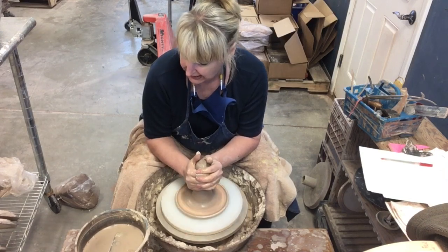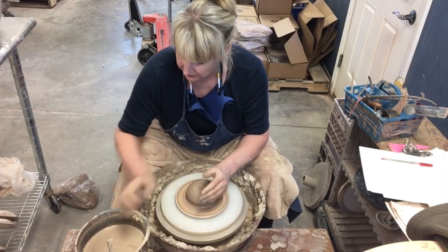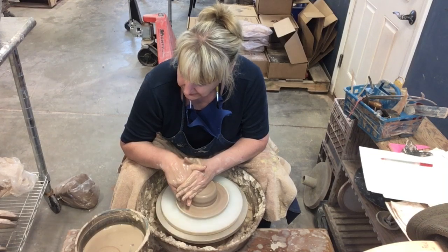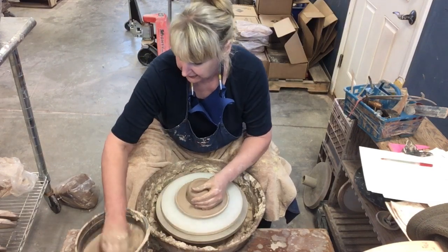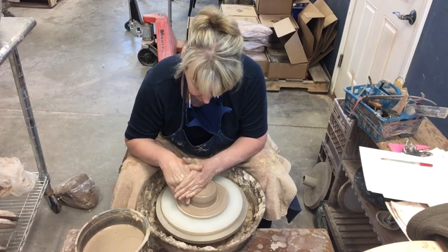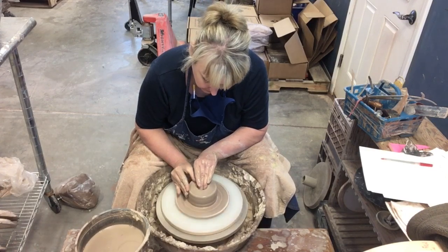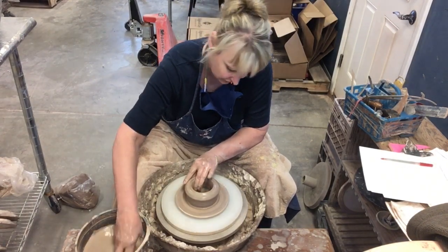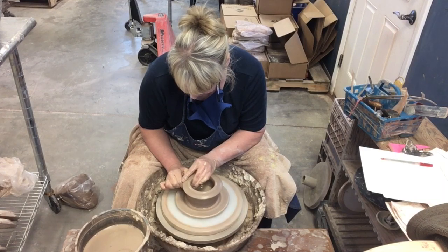We're going to do three different sizes of these nested mixing bowls. The smallest one is one and three-quarter pounds of clay, the middle size is two pounds, and the large one is four and a half pounds. To get the sizes right I'm just changing the weight using the exact same bat, slowly making the base a little bigger. With the extra weight the piece will be a little taller and a little wider.